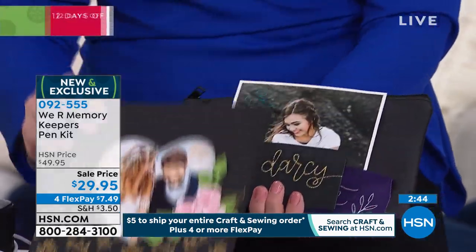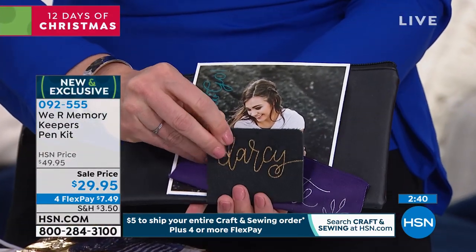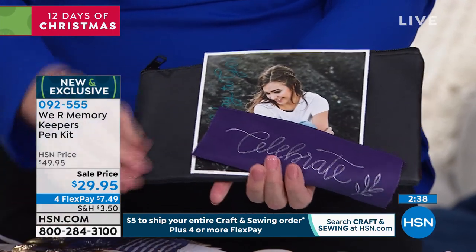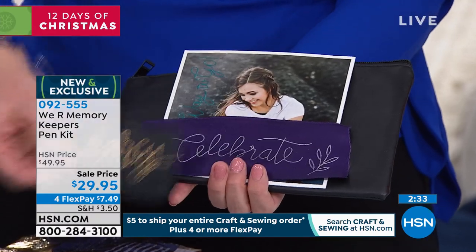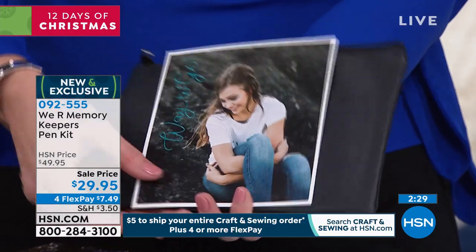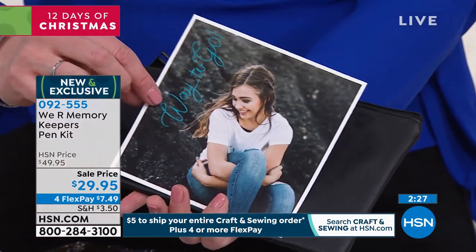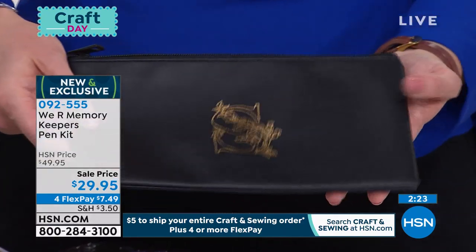We took the technology of the Foil Quill and we put it into your hand. Can you do this on any type of surface? Exactly — you can do this on leather, on ribbon, here's a photo. It's a matte foil, so it's a little bit harder to see because it doesn't shimmer. This is a vinyl bag, and you might be wondering how we got that intricate of a design.